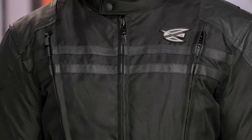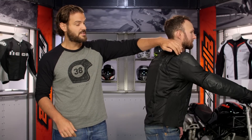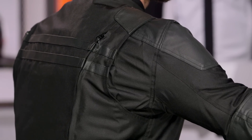For the price point this jacket is coming in, the armor they use is actually quite comfortable — a big thumbs up to AGV for that. Tony, throw your arms up in the riding position. You'll see a nice gusset at the shoulder that allows Tony to move around quite freely and flexibly. There are also accordion stretch panels along the way, so if you're in the seated position and have a little bit of a belly, this is going to expand nicely and the jacket won't be uncomfortable when you're riding.